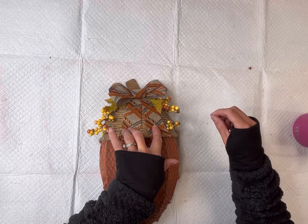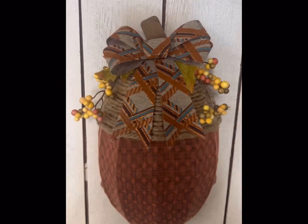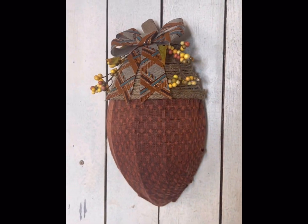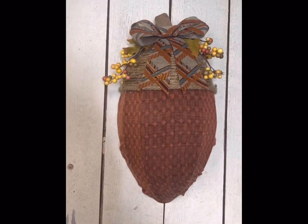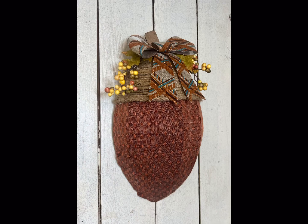And there we go — now we have this very easy Dollar Tree acorn wreath! I hope you guys enjoyed this video. Paint products, tissue paper, transfers, and mesh stencils can all be found on our webpage at chocolatefancy.com. Don't forget you can also check out other tutorials over on our webpage. Have a great day!